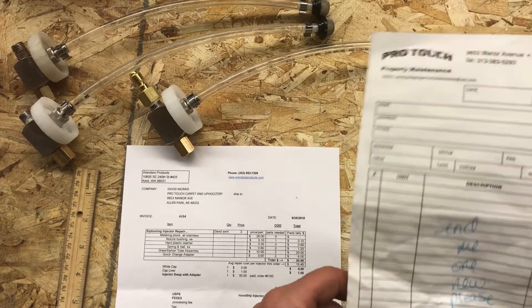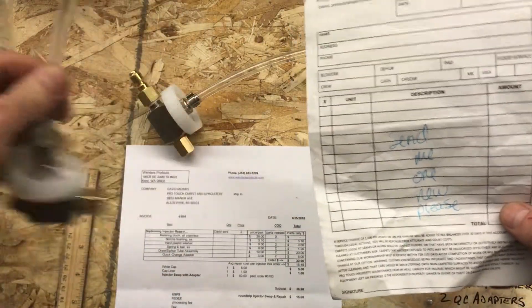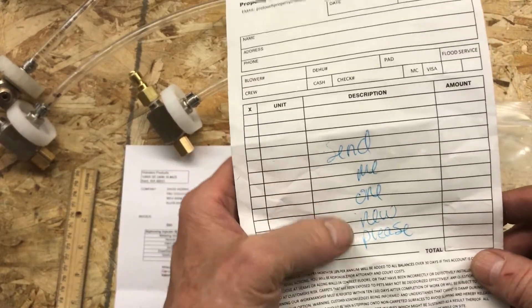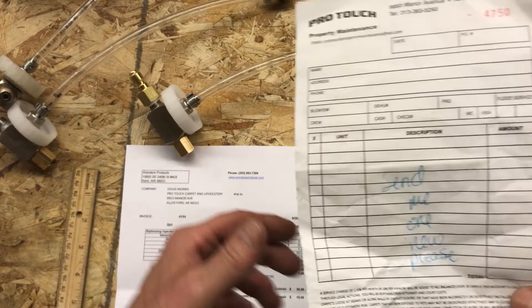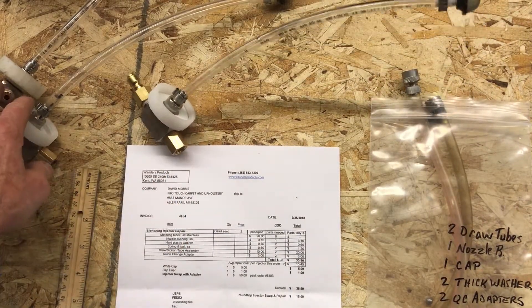What he sent me was these two injectors in need of repair, along with a little work order that says 'send me one new please.' He's reminding me that he paid his $50 and wants a brand new injector for that — no problem. So there's his new one and there are his two repairs.